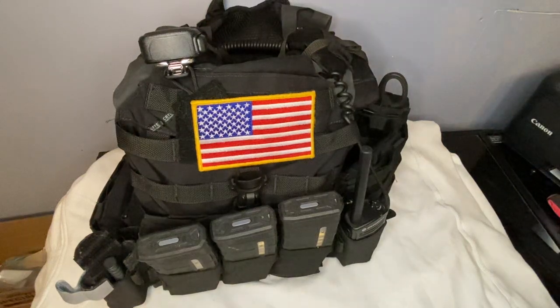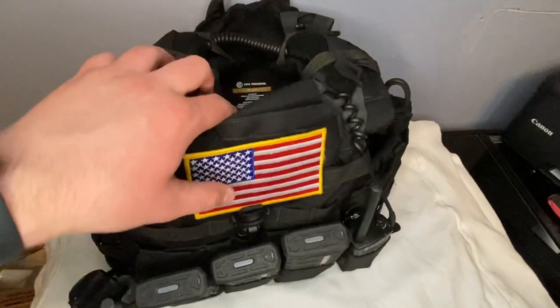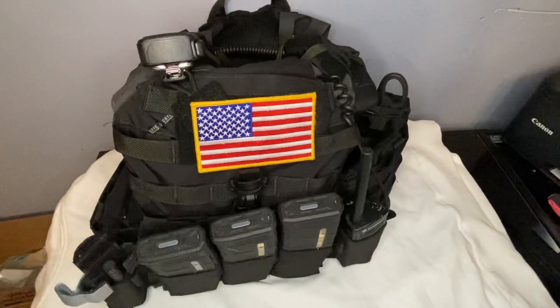What's up guys, my name is Ajax and in today's video we're going over my plate carrier setup. My plate carrier is a Crye JPC 2.0, it's an extra large, in black obviously.